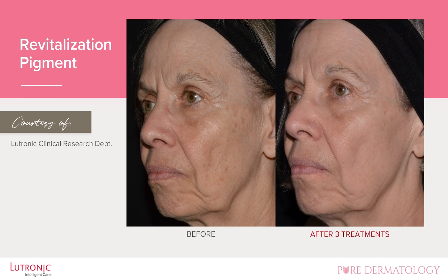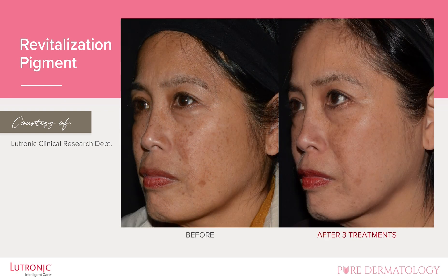You might expect that the brown spots go away, but really her skin just looks healthier. Another patient — a more difficult patient to treat — skin type 4.